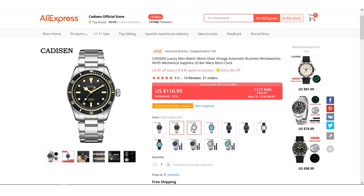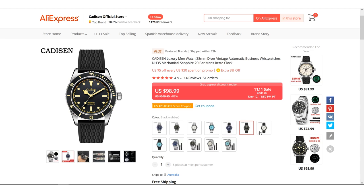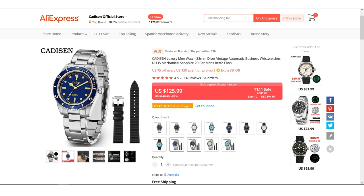This one, for example, has sapphire crystal, a Seagull movement, ceramic bezel insert, decent lume, full stainless case, full stainless bracelet, and all for well under $100. It's by Cadison, and it has a rather familiar look about it. This watch was sent to me by the Cadison official store on AliExpress — I do not have to send it back. I'll leave a link in the description to the listing. These are available in four different color versions, either on metal bracelet, rubber strap, or both, with prices starting at around 90 US dollars.